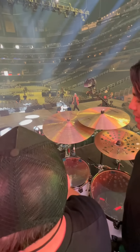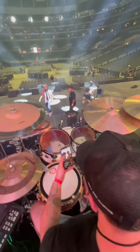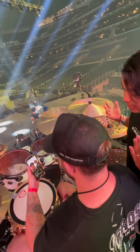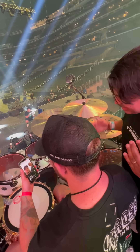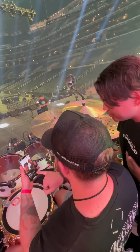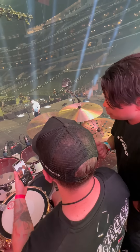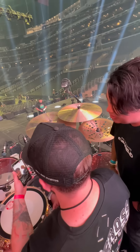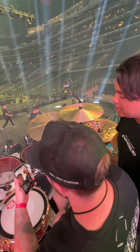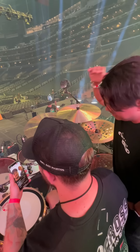Thank you all for following along. Follow Vertical Drums — thanks for the support, these guys are incredible. I recommend them not as advertising — what I use is because I genuinely like it. But now someone might ask: what happened to the trigger on the snare? Good question. In this venue with the equipment we're using today, I don't need it — it's not necessary. Here we're using the best of the best.